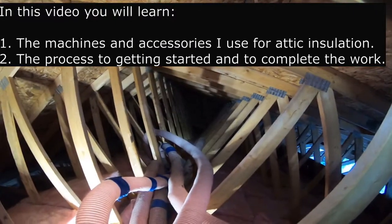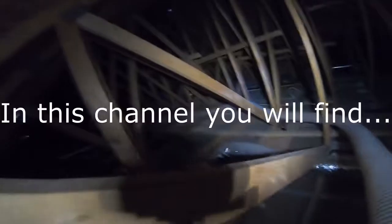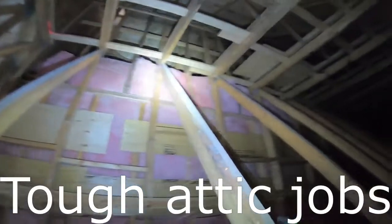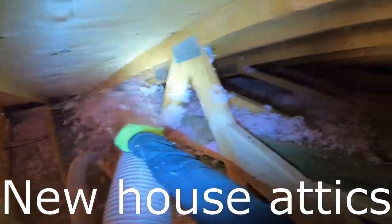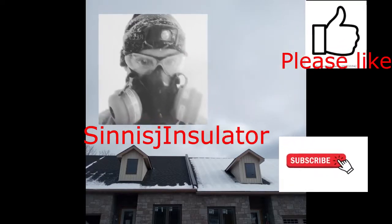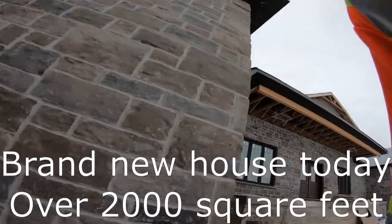Hi and welcome to this week's attic video. Today we'll look at the process I use to install insulation in an attic, the machine, and the machine components. Today I'm going to cover a 2,000 square foot house and an 800 square foot garage.